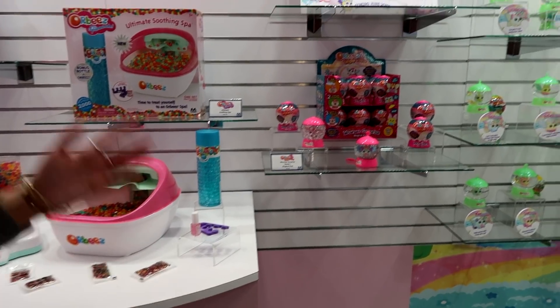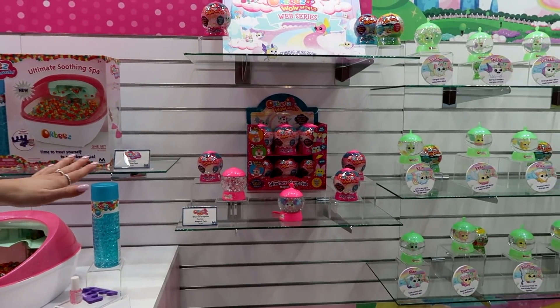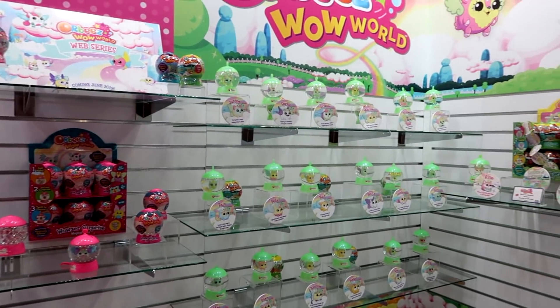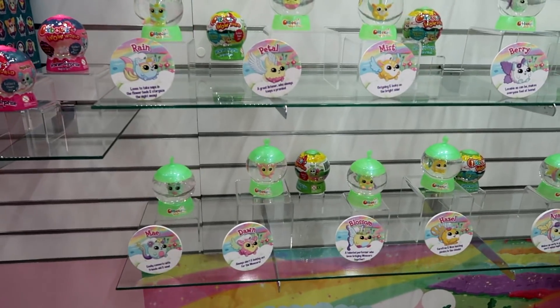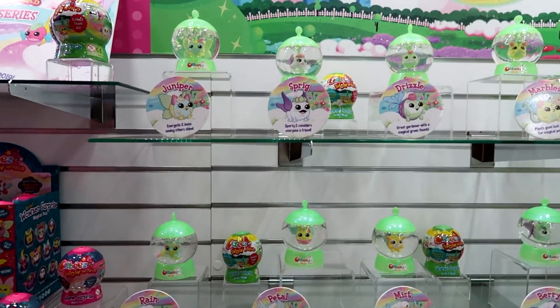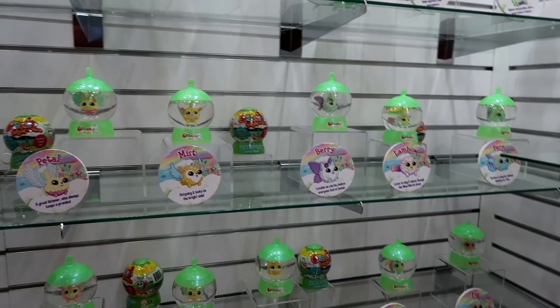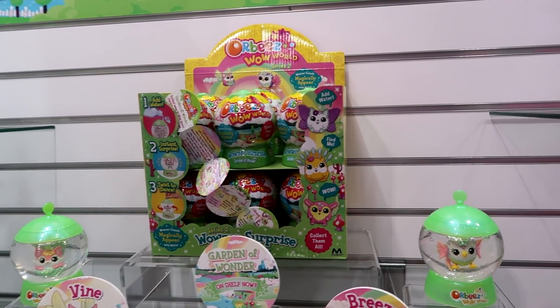Then we have our Orbeez collectible line — Orbeez Wow World. We released Magical Pets last year, and Garden of Wonder is launching right now. After the show is another release and we can reach out to influencers to get some into your hands for reviews. Same idea — the whole reveal after the water, but now it's in characters. They all have their unique bios, and there are rare and super rare characters for you to find.